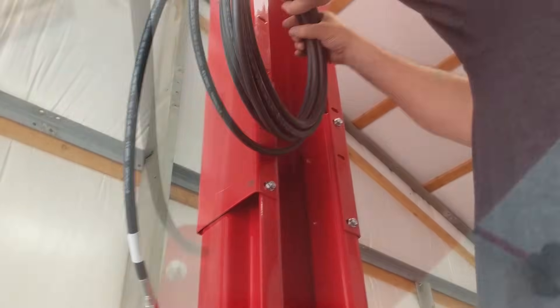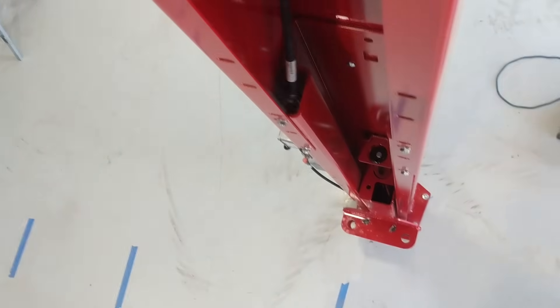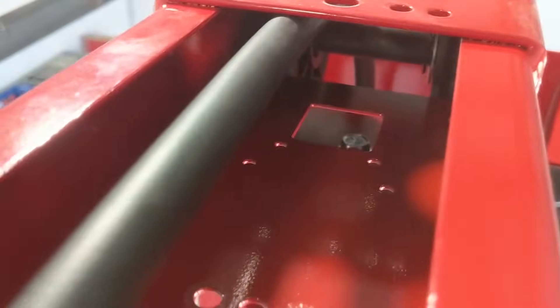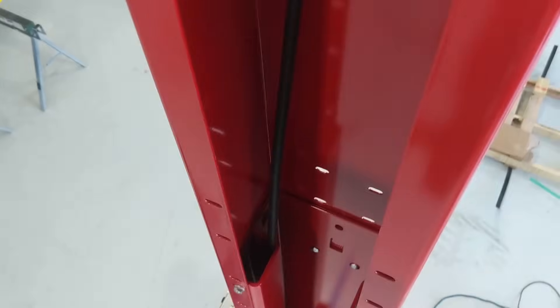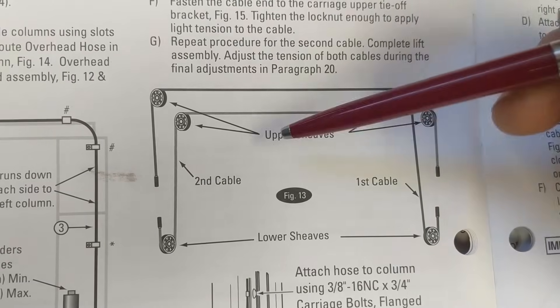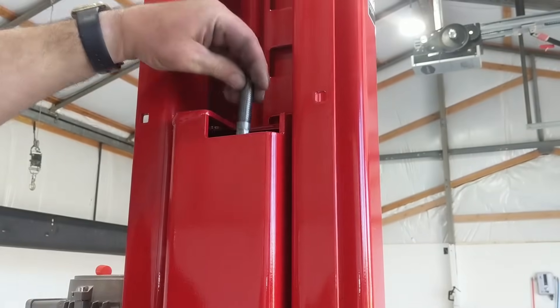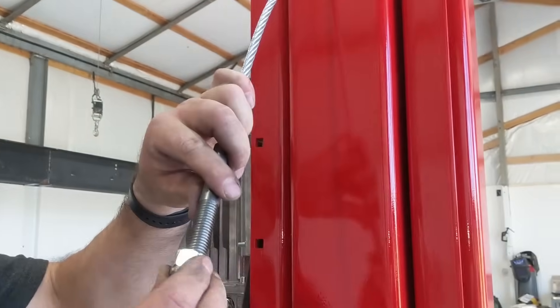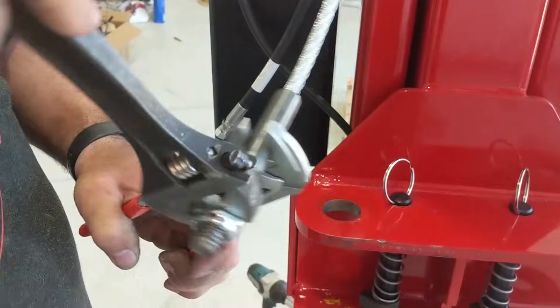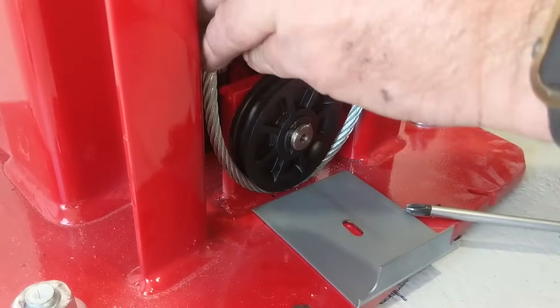Next we started routing the long hydraulic line over to the other side, but we ended up routing this incorrectly — we basically didn't read the instructions well enough and made some assumptions. We ran it underneath the top overhead assembly when it needed to go on top of everything there. Next we routed the equalizer cables: they grab the underside of the carriage on one side, poke up through the bottom pulley, and into the bottom of the carriage. The other end goes around the other side of the pulley, all the way up over the overhead assembly, and down to the top of the other carriage on the other side. There are two of these cables and they keep equal pressure as the lift raises so it lifts level.